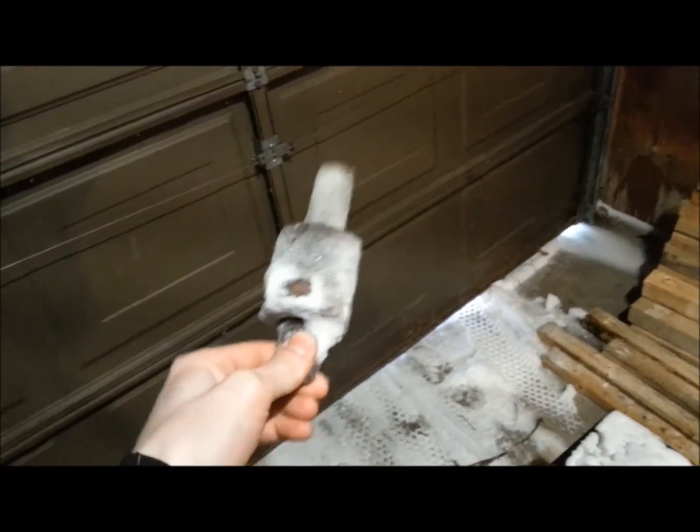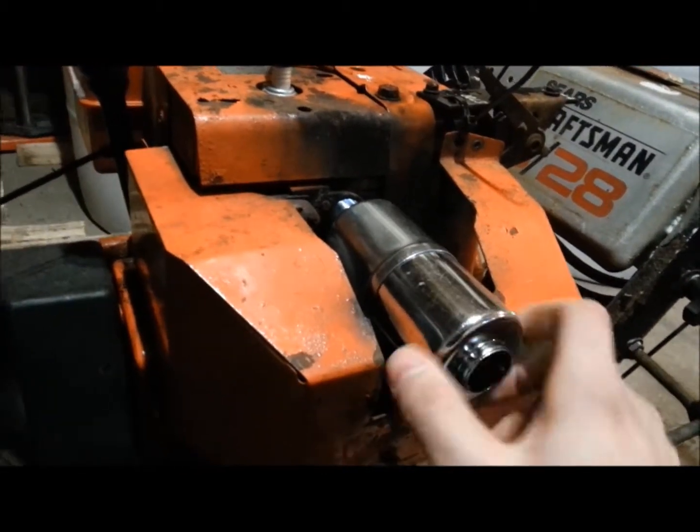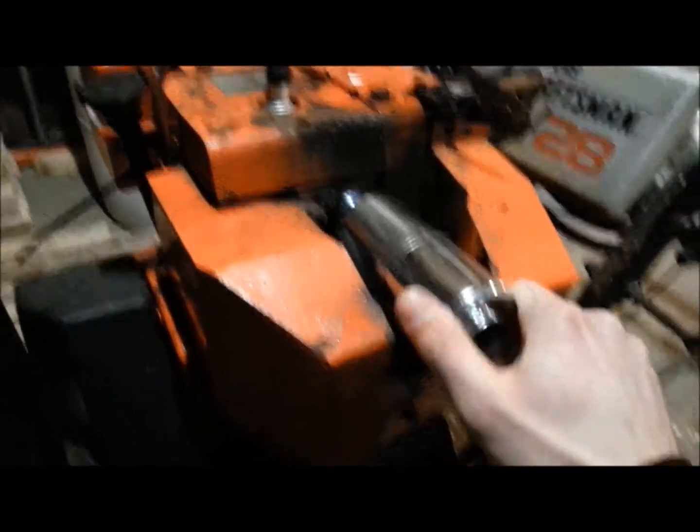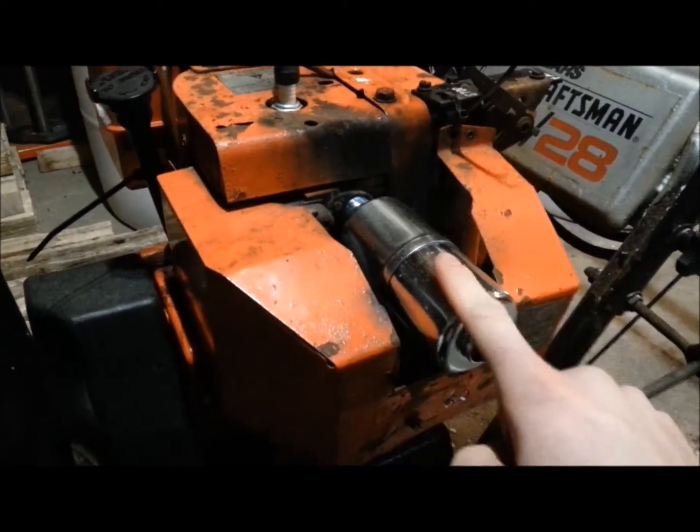A muffler is not supposed to look like that. Holy shit — one of these things is not like the other. I'm sure there's a proper tool for the job to tighten this, but fuck it, let's just use something that'll scratch the shit out of it.